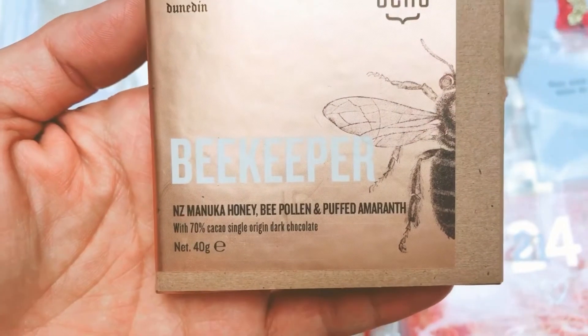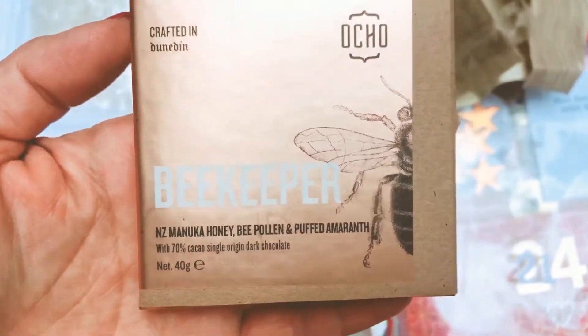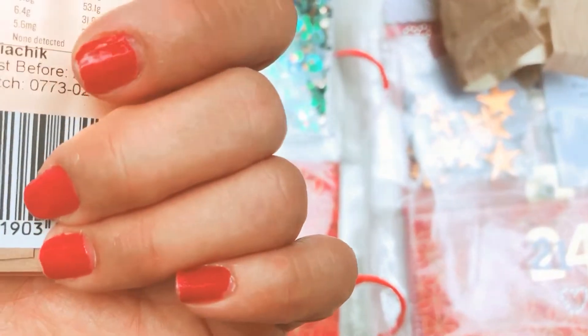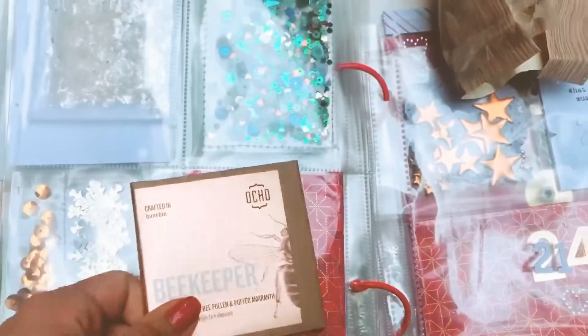This sounds delicious — it looks like some kind of dark chocolate containing New Zealand manuka honey with bee pollen. I'm not sure what the amaranth element is, but it should be very tasty. Shall we try this chocolate later, Millie? Yeah, I think you can have some after breakfast — let's go finish our breakfast!